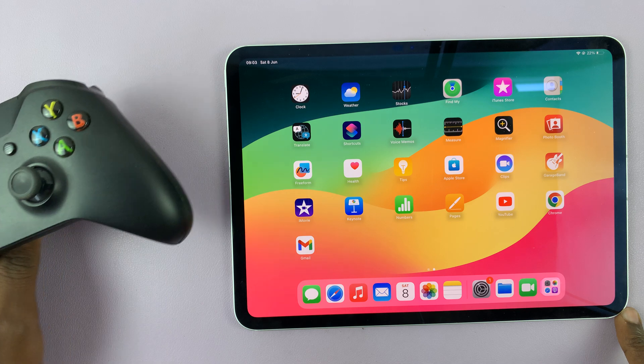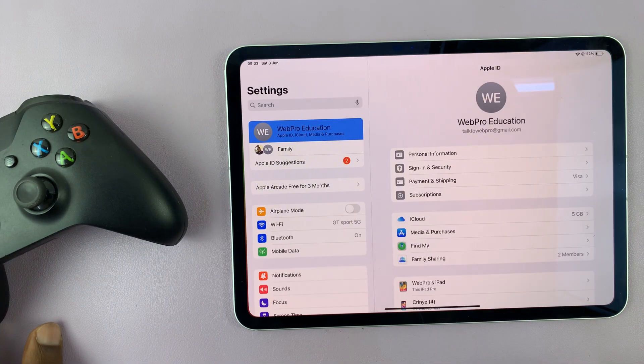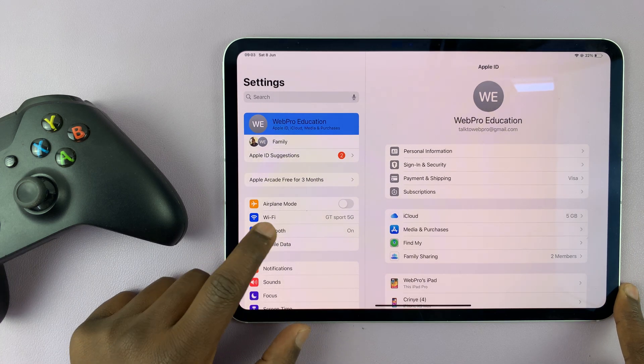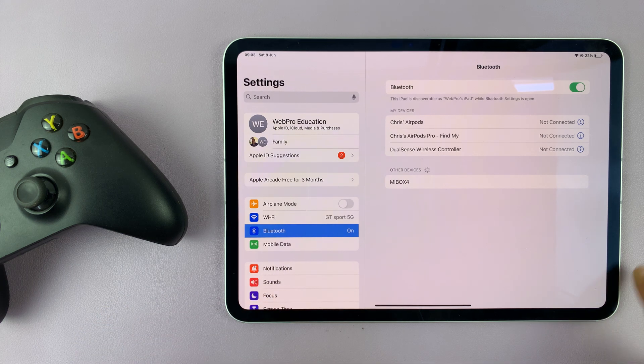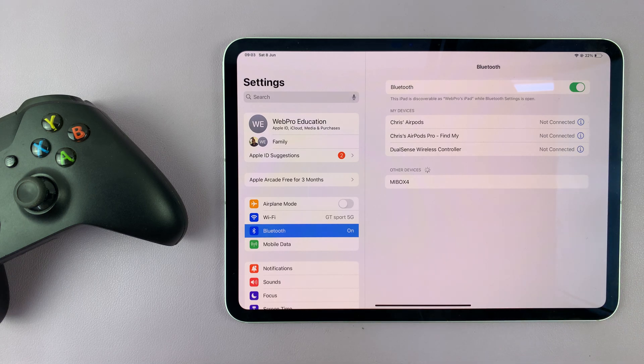The first thing you want to do is go to your iPad and then go to Settings. On the Settings page, go to Bluetooth on the left-hand side panel, and then make sure Bluetooth is turned on. As long as Bluetooth is on, your iPad will constantly search for devices to connect to.